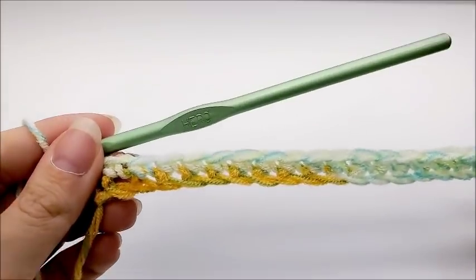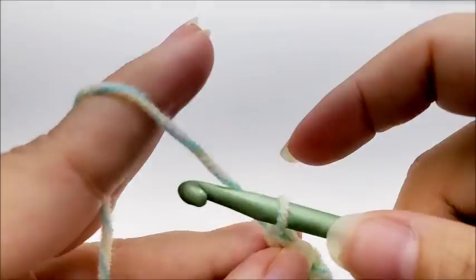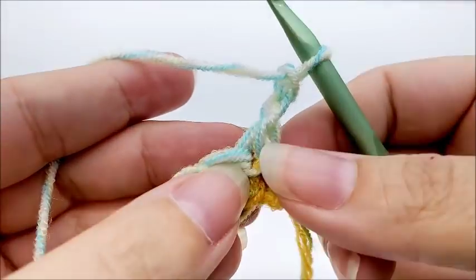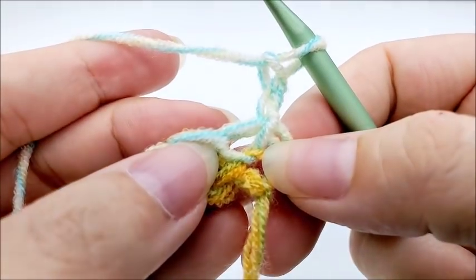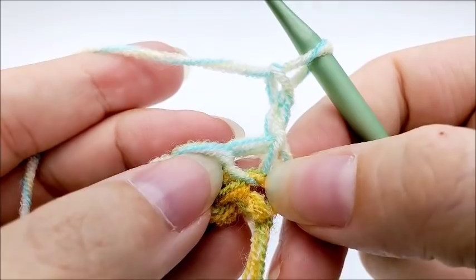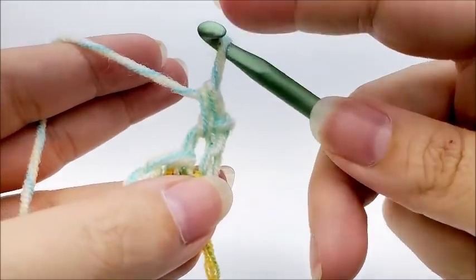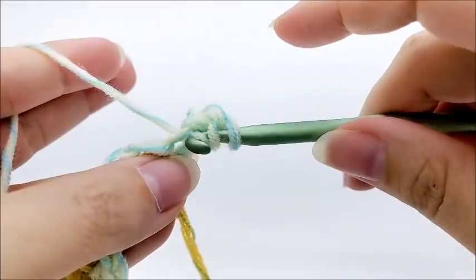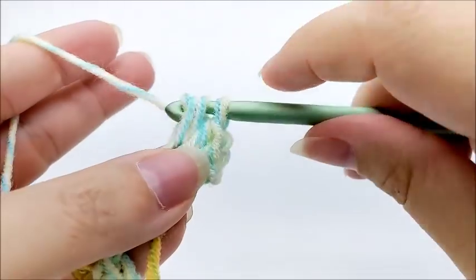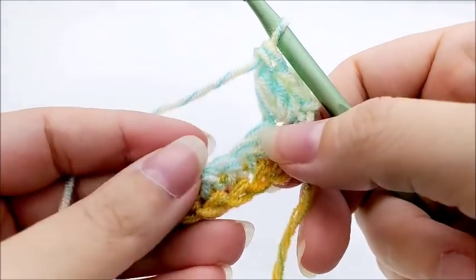I'm showing you on a smaller scale but following along you'll have 115 stitches. For row two, we're going to chain up two and then turn our work. Now we're going to work shell stitches. Working into the very first stitch, the same stitch where we did the chain two, we're going to work a shell. The shell consists of: in the same stitch, work one single crochet, one half double crochet, and one double crochet — all into that very first stitch.